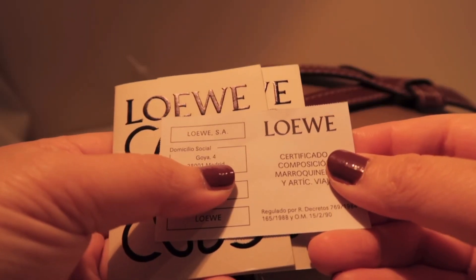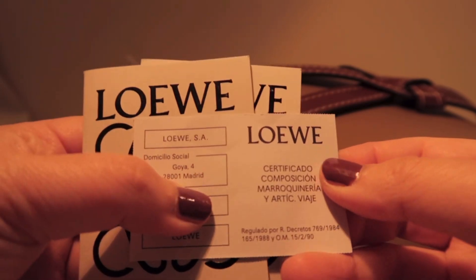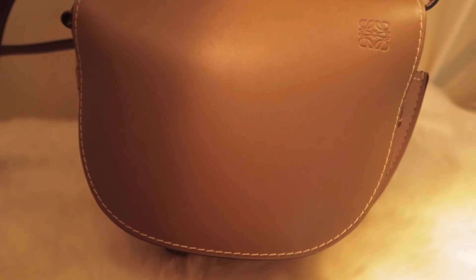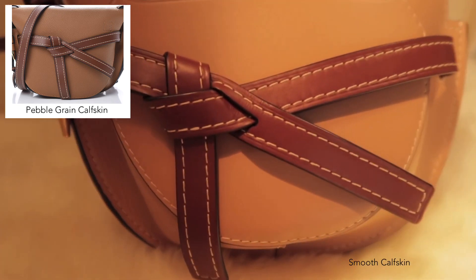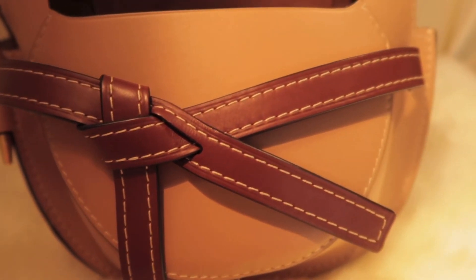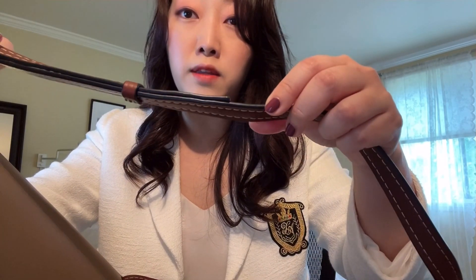Gate bags are made in Spain, and as always with Loewe bags, you can expect the finest craftsmanship and quality leathers. I know some models are made with grained leather — mine is soft calf leather. Generally, smooth leathers like this can be prone to scuffs and scratches, but it is actually holding up really nicely. There's visible stitching and black hand-painted edges throughout the bag with contrasting colors.